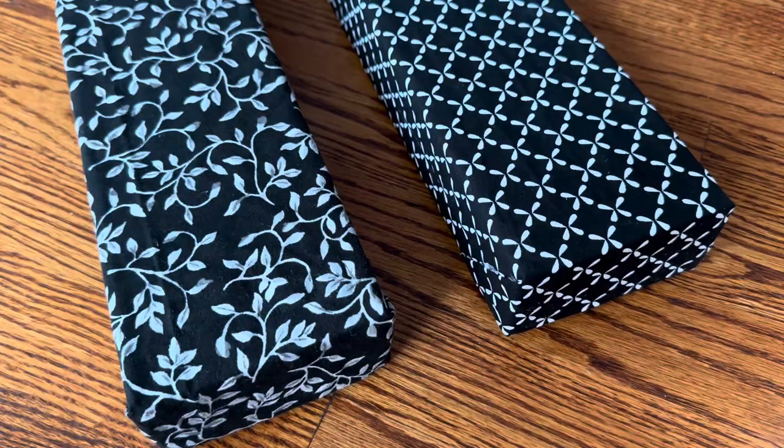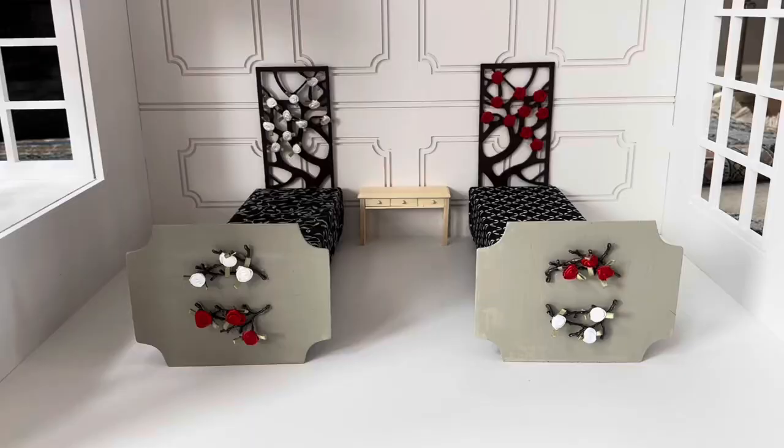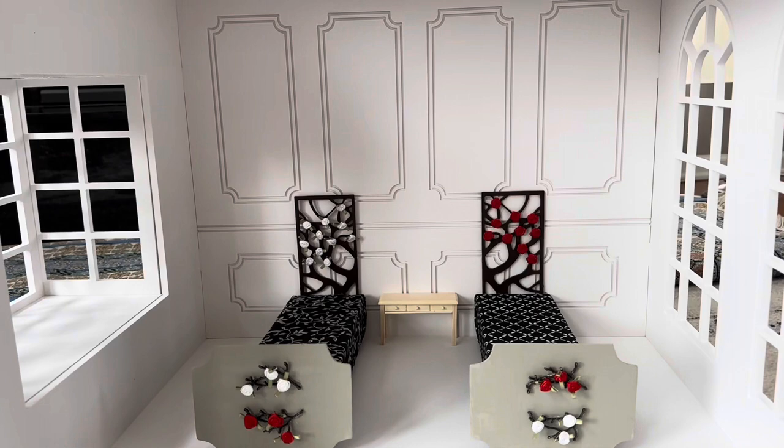I hot glued each of the fabrics to the smooth foam blocks and I didn't bother covering the end of the side that is going to be facing the wall. Here you can see that I've hot glued both the headboards and the footboards to the beds, and you can also see that I've changed up the footboard design for the daughter of Snow White.